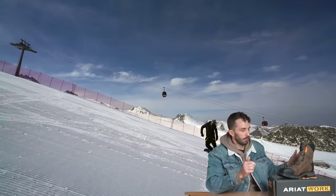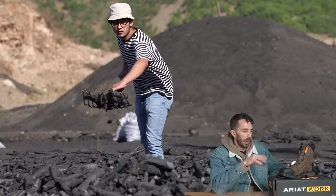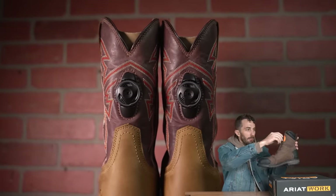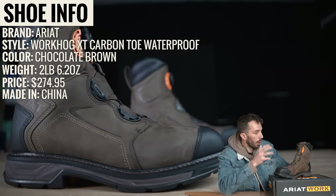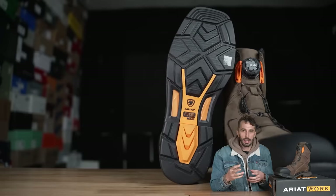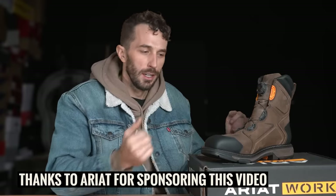If you've ever been in the market for boots of any kind, there's a good chance you've come across the BOA lacing system. It's a really unique system we've seen in snowboard boots and cycling shoes, but not a whole lot in work boots. Area came out with a line of boots that had the BOA system integrated, and they asked us to sponsor this video and send us a couple pairs to review — really focusing on the BOA system to see if it works as a work boot or if it's just a gimmick.